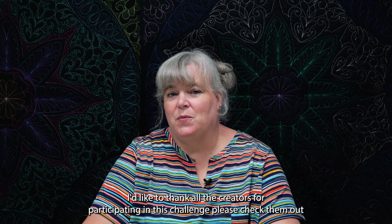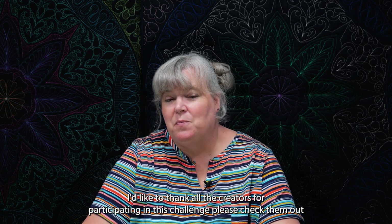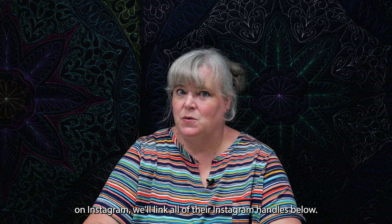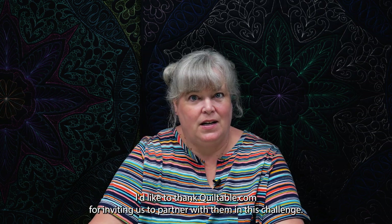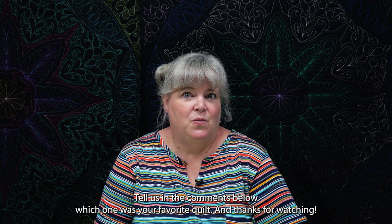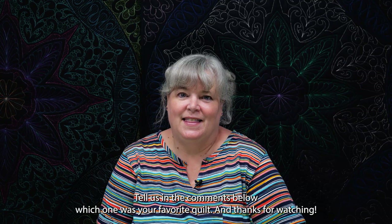I'd like to thank all the creators for participating in this challenge. Please check them out on Instagram — we'll link all of their Instagram handles below. I'd like to thank Quiltable.com for inviting us to partner with them on this challenge. Tell us in the comments below which one was your favorite quilt, and thanks for watching.